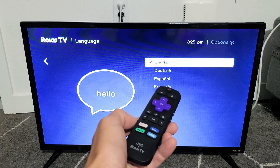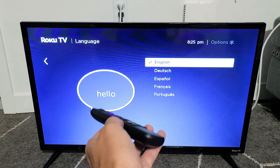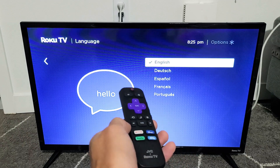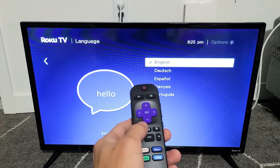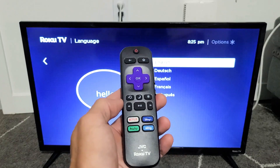I have a JVC Roku TV here. I'm going to show you how to change the language. I'm also going to show you how to change the language back to English if you're stuck in a different language. So first, let's just change to a different language first.